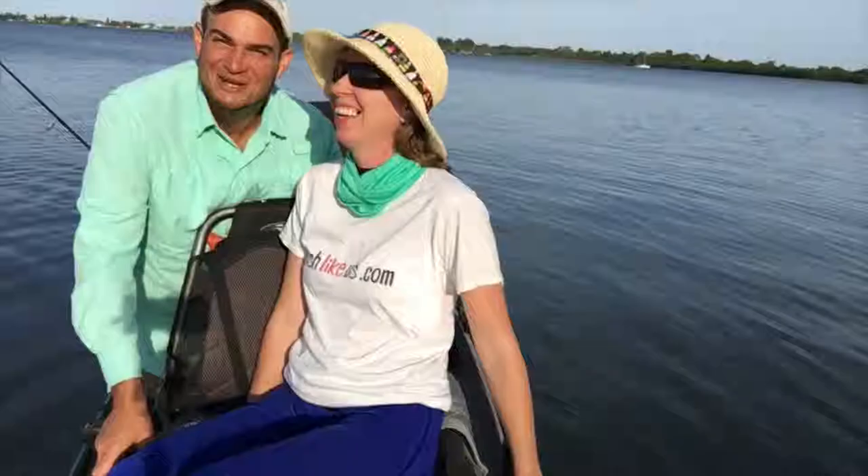Hey, thanks for watching guys! I'm Captain Eric, we're Fish Like Us — we're the only two who work here. We package it, we polish it. If you like it, press like!